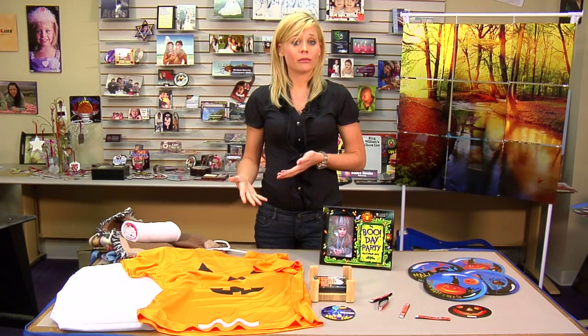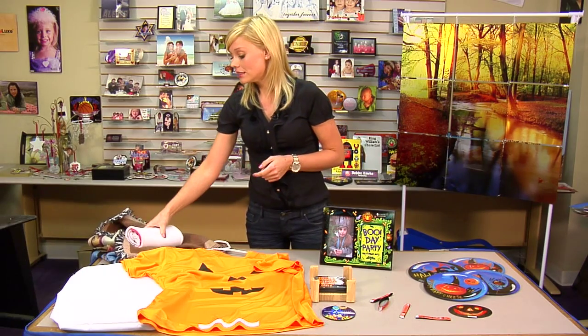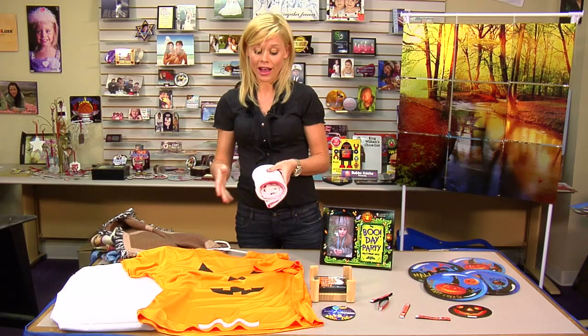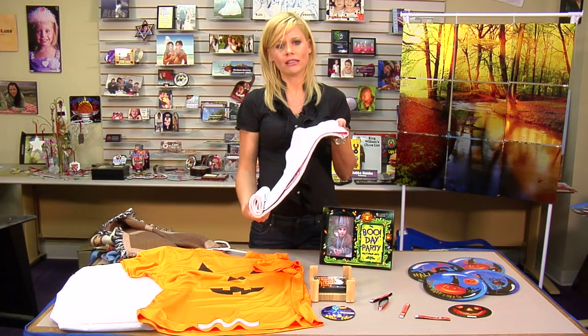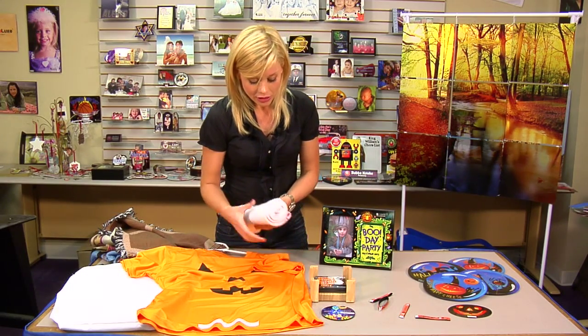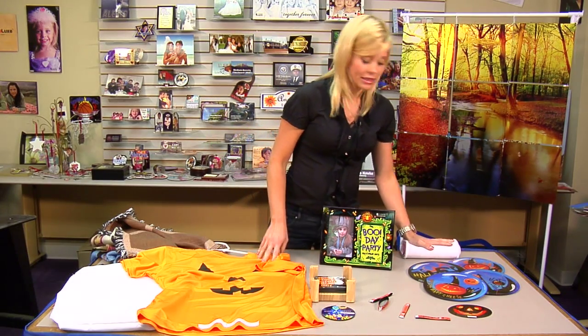One of the greatest things about sublimation is that you can pretty much transform any product to fit your criteria. Some other ideas I brought — even though I did not sublimate them with Halloween in mind — include one of our fleece scarves and the headband. Sometimes Halloween is cold, so you can design them with a Halloween theme and let the kids go out trick or treating and stay warm.